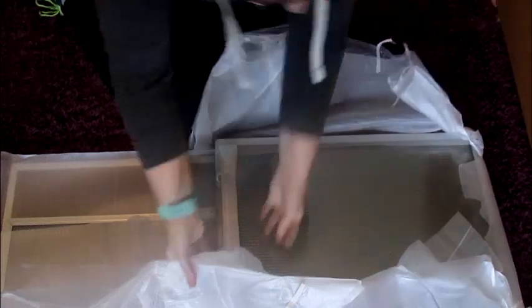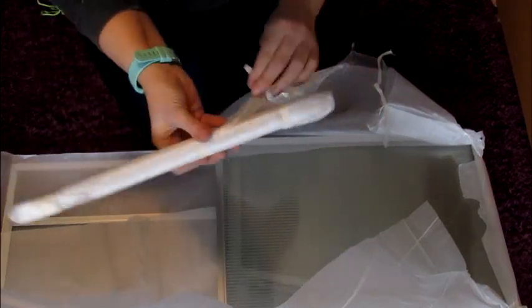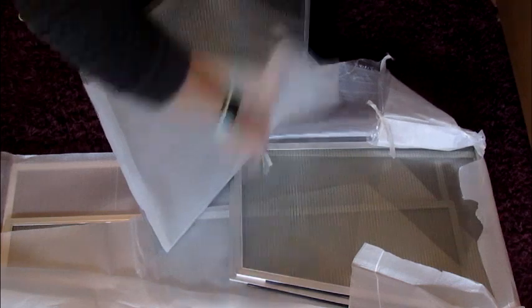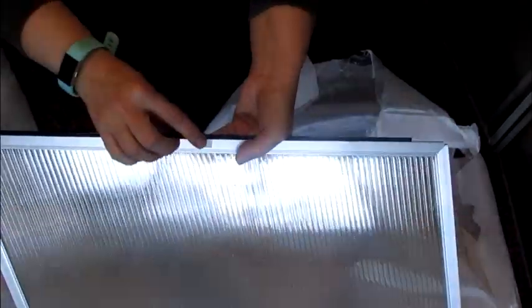If anybody's got an alternative for this plastic, please let me know. We've got some sort of hinge piece here. These are most probably the lids — we've got number five on there. And we've got two of these which are most probably the sides. And we've got another one — this is number one.